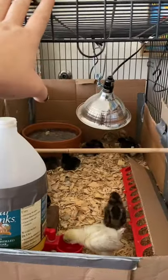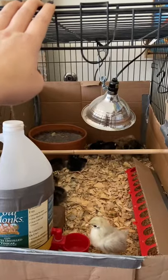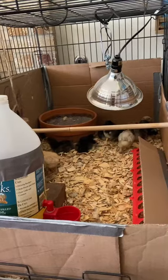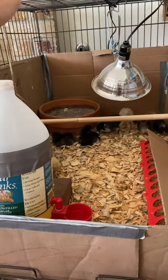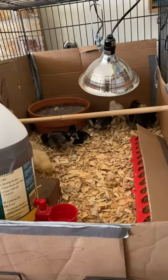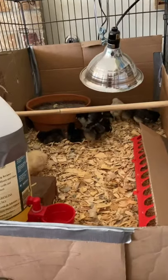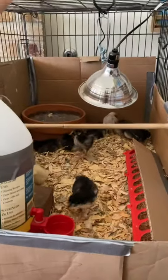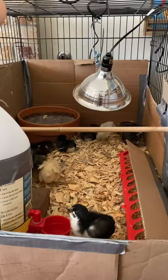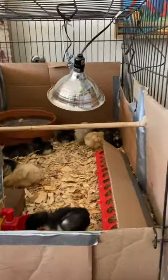I started with an extra large dog crate that I already had on hand — we weren't using it for my dog anymore and I had been meaning to sell it. I'm so glad I didn't because it has made such a fantastic brooder. I found this idea on an online chicken keeping forum. If you just Google 'dog crate brooder' you'll find all sorts of helpful images.